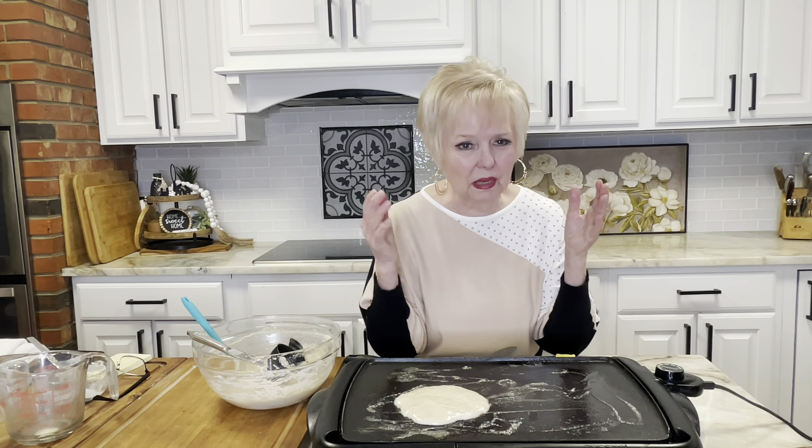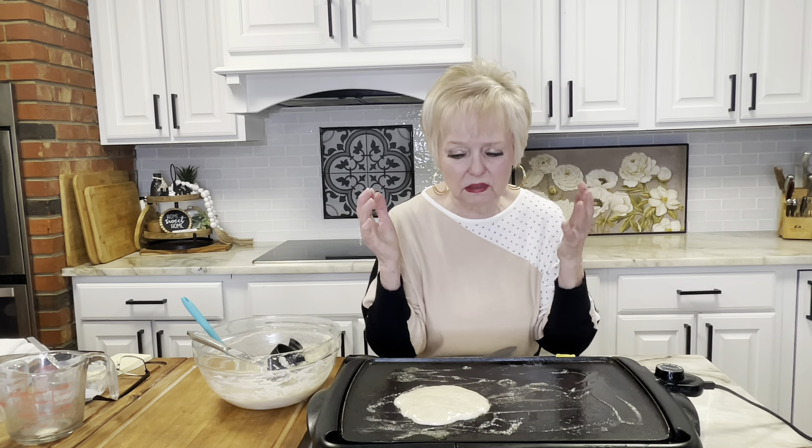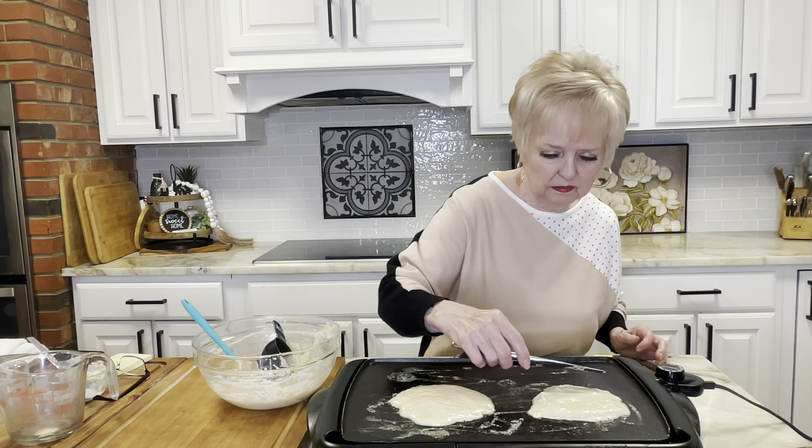Don't touch it, don't try to mess with it. That's why I like the griddle — when I try to cook pancakes in cast iron I'll burn them almost every time. It gets so hot. I have a cast iron griddle but I do best with the electric griddle. You cook them however you're used to cooking your pancakes. A little less than a half cup of batter and just kind of spread it out a little bit with a knife.